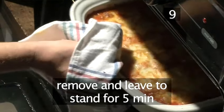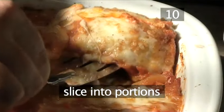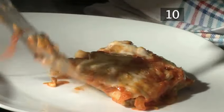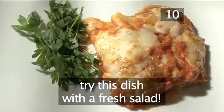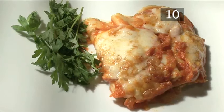Step ten: serve. Slice into portions and transfer to a serving plate. Then garnish with a little greenery for that extra splash of colour. This tasty dish goes perfectly with a fresh salad. And that's how to make baked cannelloni the Videojug way. Enjoy!